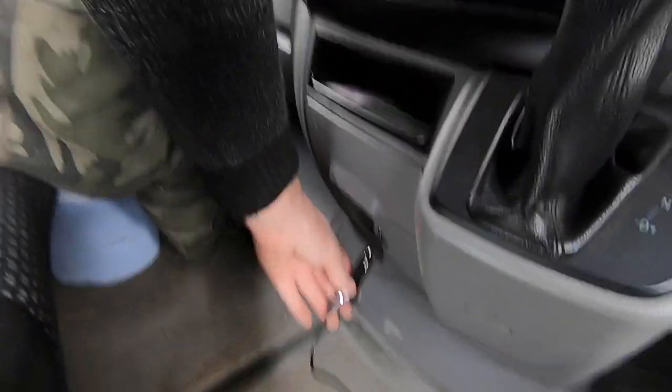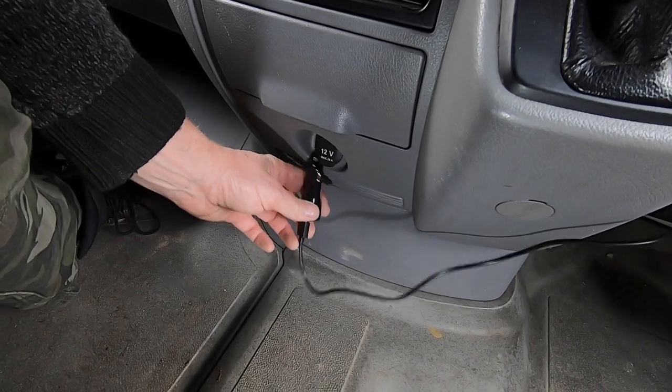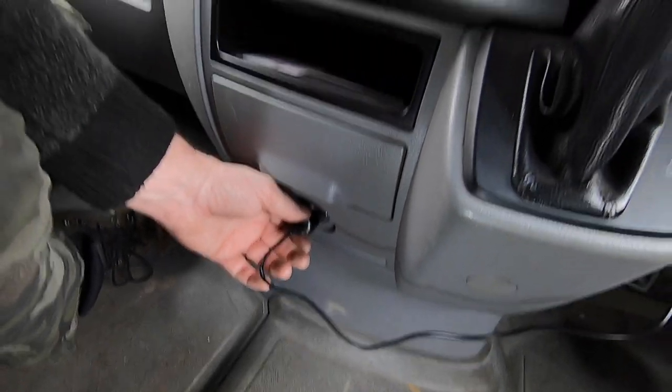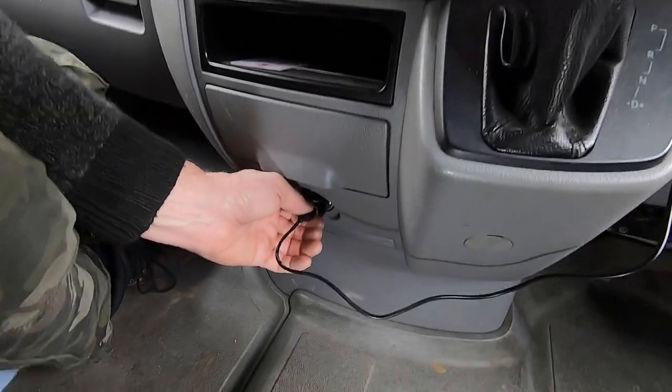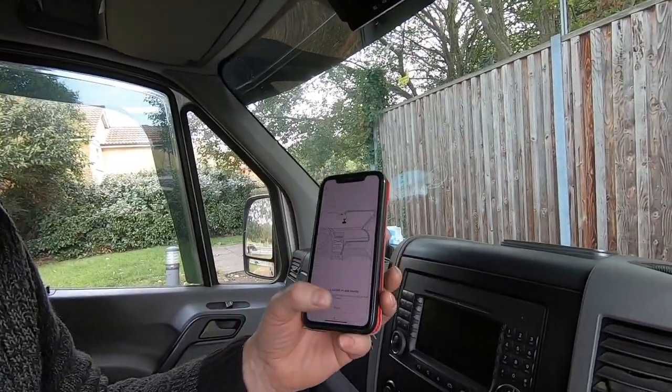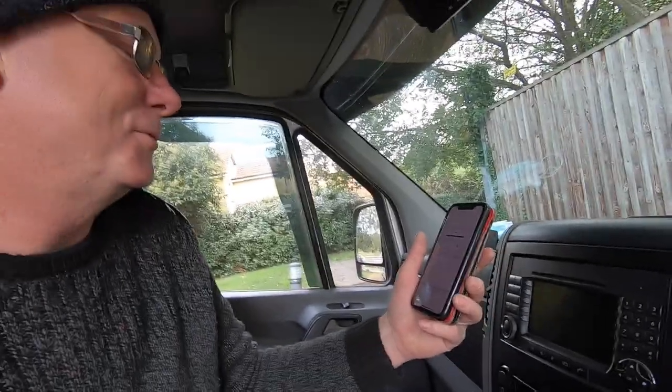Now I'm going to plug it into my 12-volt socket — this one is permanently live. For the sake of this video I'm plugging it in here rather than my cigarette light socket, because that needs the ignition on. It powered on straight away. Now I need to download the app onto my phone and connect it via Wi-Fi. It's a really good app because it gives you instructions on how to do it. GPS connected — there you go, GPS is connected.